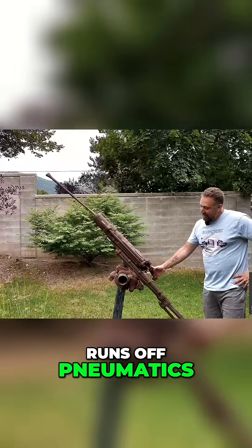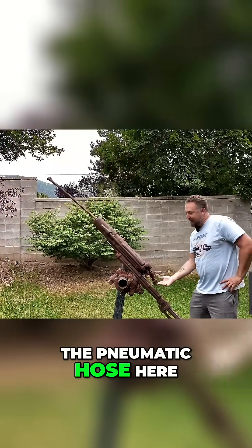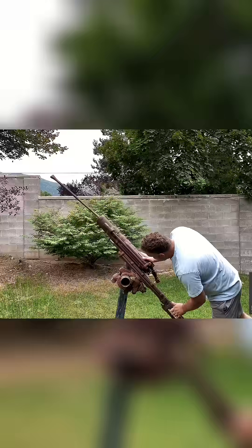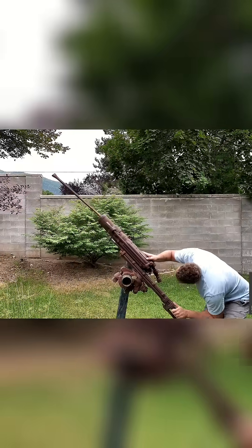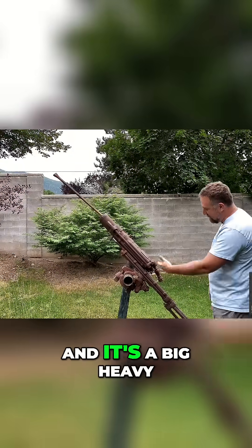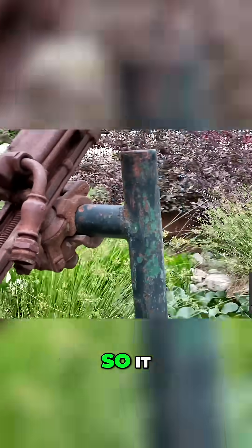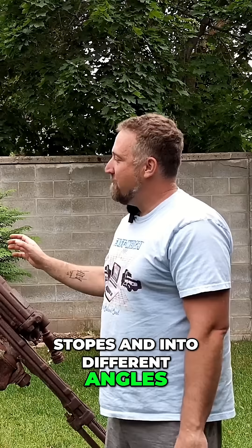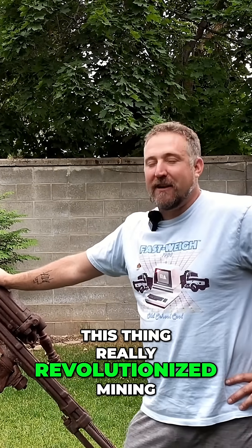It runs off pneumatics, so you hook up the pneumatic hose here, you hook up the water hose right here, and then this thing could drill. It's a big heavy stoper so you can drill up into stopes and into different angles, but this thing really revolutionized mining.